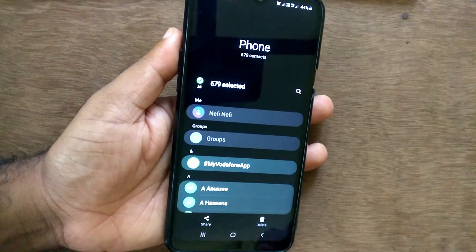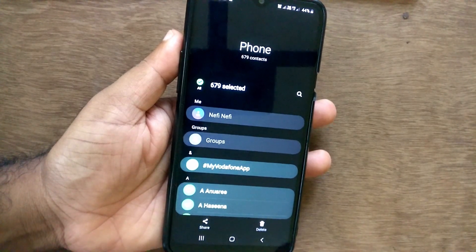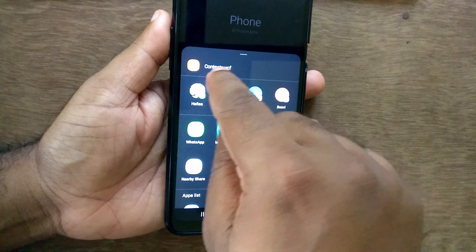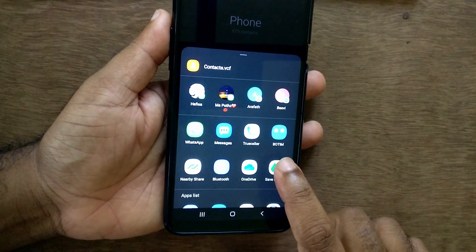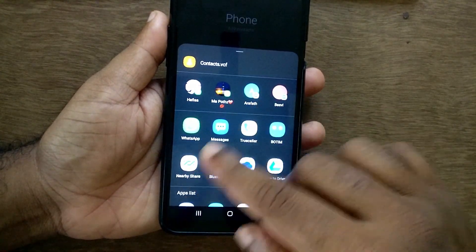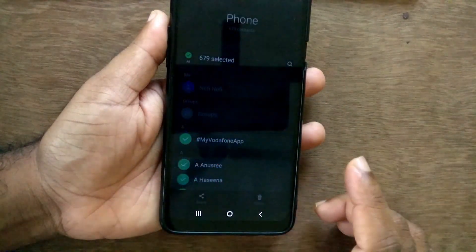Just select all contacts. I have 679 contacts. Then press the Share button and select which option you want. I'm selecting 'Save to Drive.' You can see there are a lot of sharing options.